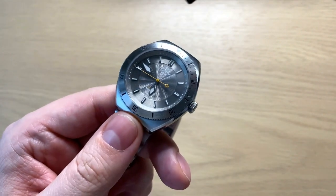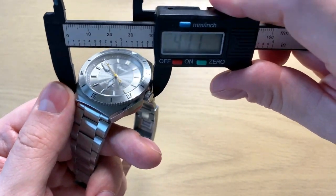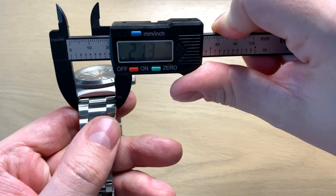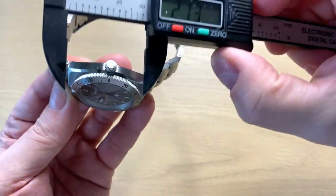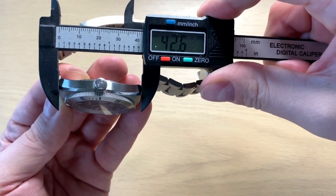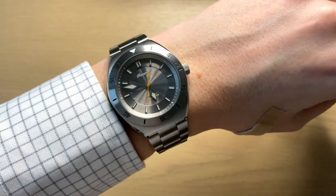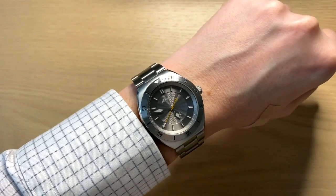Getting to the size — and this really is a very good choice from Reverie — you get just short of 40 millimeters in diameter, thickness of just short of 12 millimeters, a lug width of 21mm which is a bit annoying, though you do get an extra rubber strap with the watch so you can easily change it. And a very interesting measurement of just 42.6 millimeters from lug tip to lug tip, which makes this watch wear very classic and smaller on the wrist.